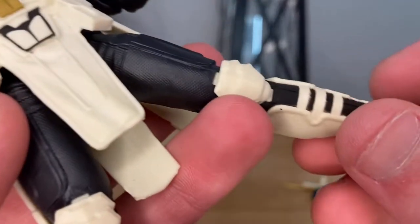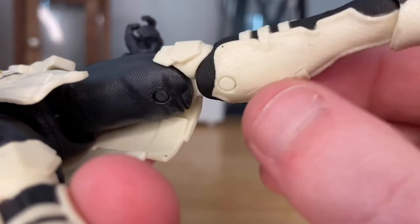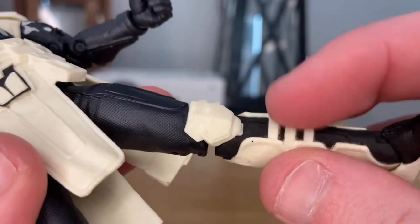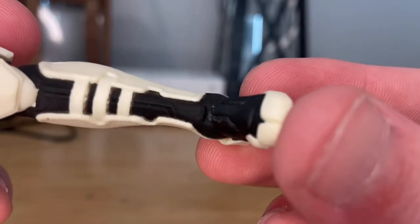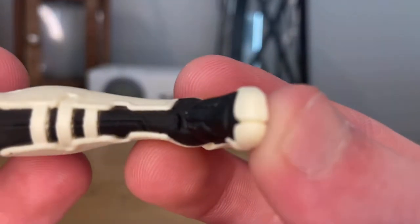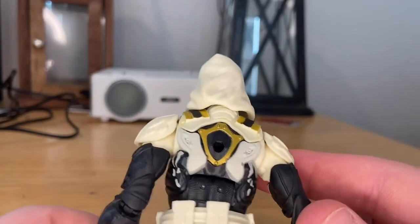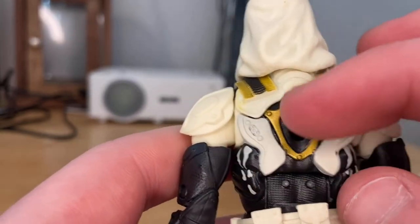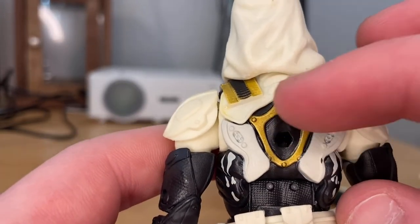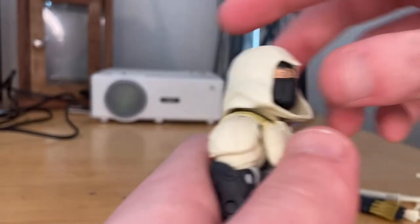You get white knee pads and white calf pads. Around the foot there are white straps and the toes have a white piece that separates the big toe — that's a pretty cool detail. In the back you get gold detail that looks like bolts or screws, which is a cool touch. That's all the figure details.